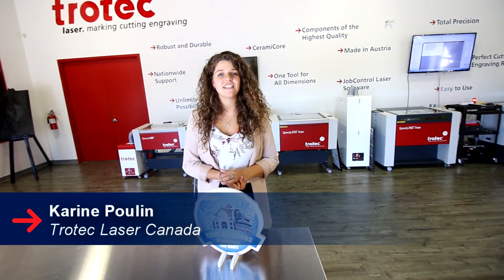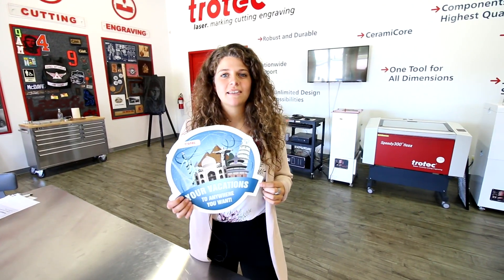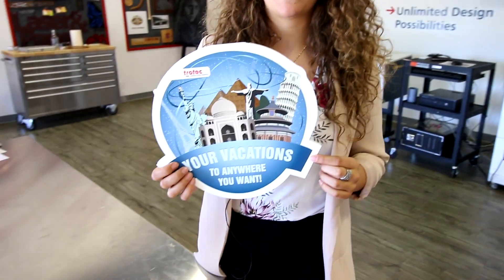Hi, it's Corinne from Trotec Canada and this week we're launching our new SmartX laserball foam board. Today we're going to make this simple tabletop UV printed sign.